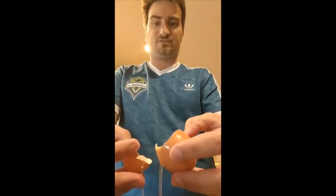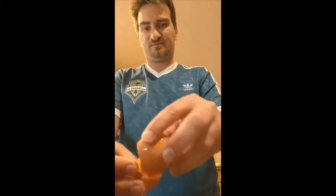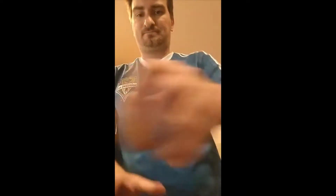Everyone's looking forward to knowing how to separate eggs — it's always so much fun. I'm going to pour it out here. Bloop, bloop, bloop.